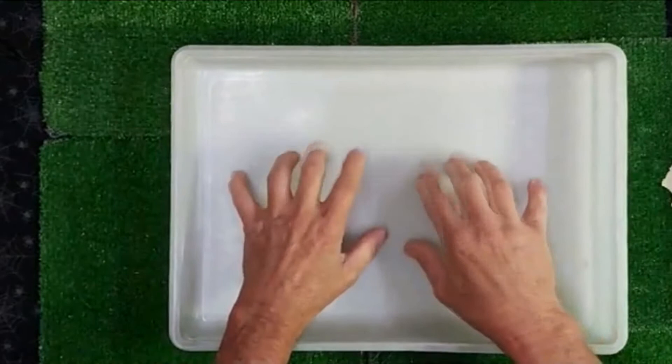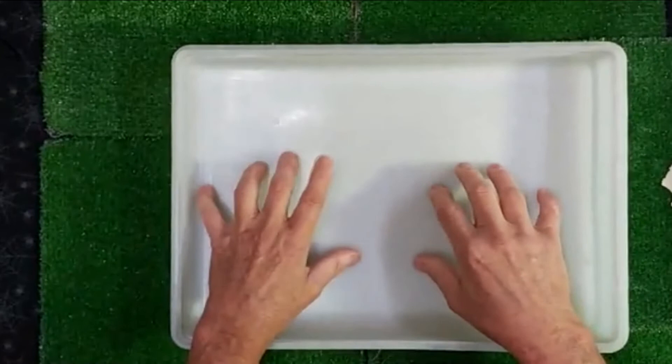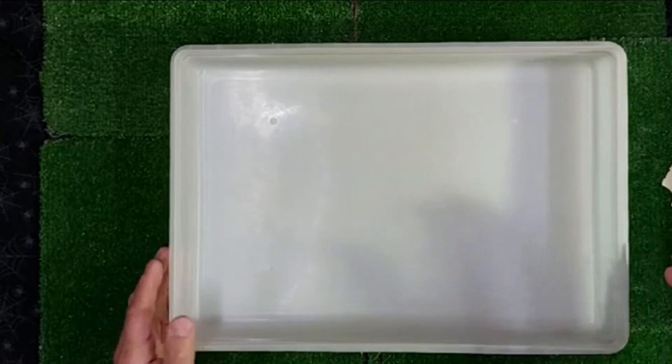Anybody who saw the mounting workshops I did for the beetle and the atlas moth saw this same container. I've since mounted all those insects out, needless to say. Now I'm going to refill this. I try to keep a pretty steady flow going — it's how I stay productive.